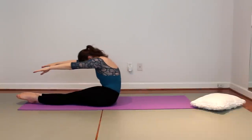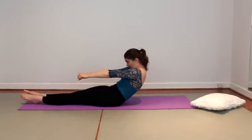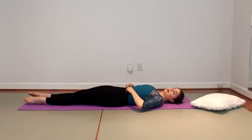Curling up and over that beach ball, then grab that imaginary bar, pulling it back. The slower you can do it, the better. So four or five of those, something like that.